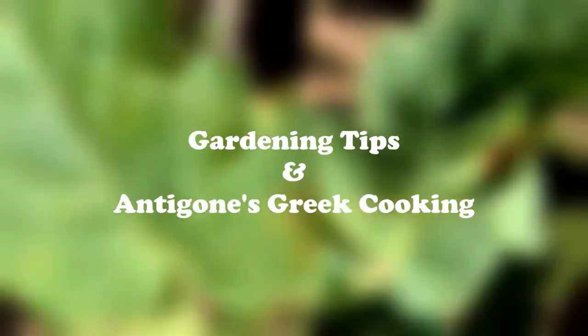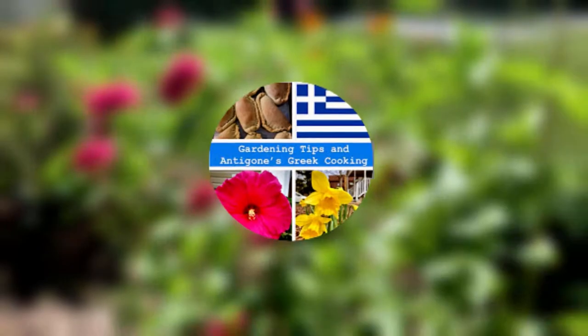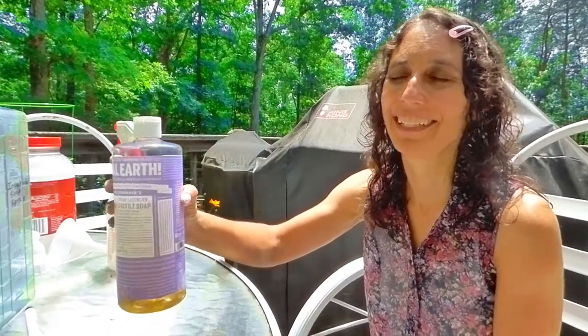Hello, this is Anna Maria. Today I'm going to give you a gardening tip about how to make your own homemade insecticidal soap spray to protect your vegetables and flowers. The one that I make only has two different ingredients.